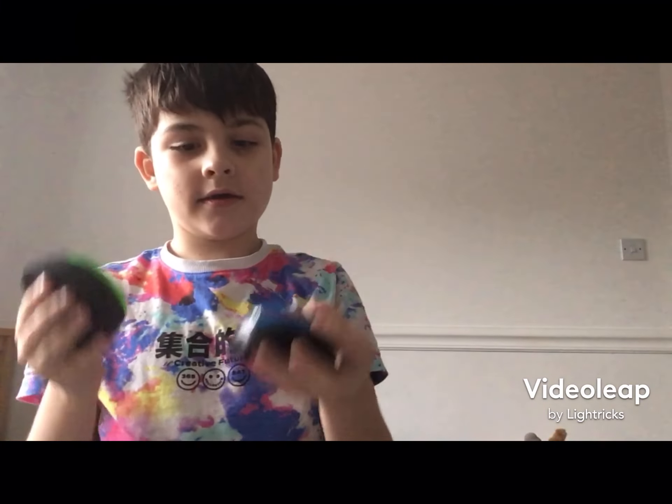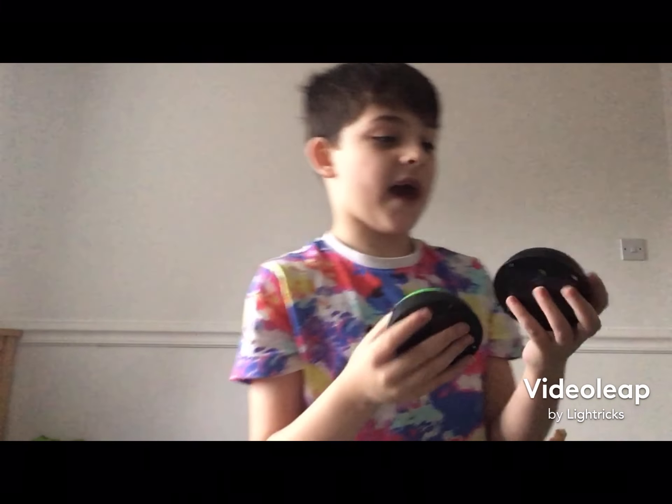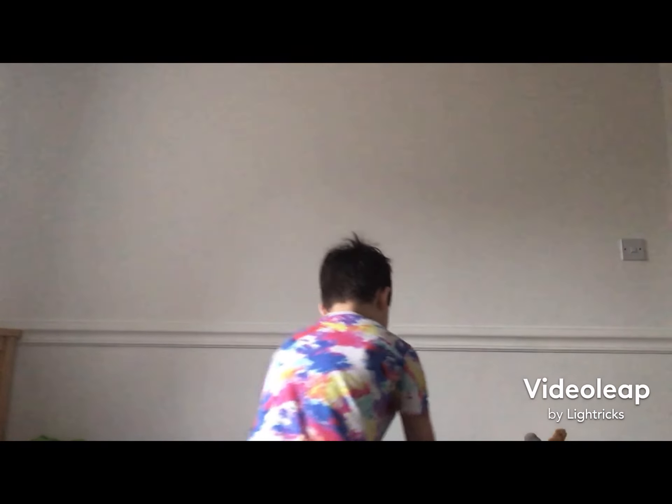Ta-da! Some new gaming — well — game show buzzers. These have no batteries in them, but we have got more where that came from.